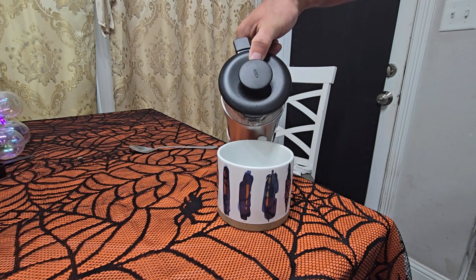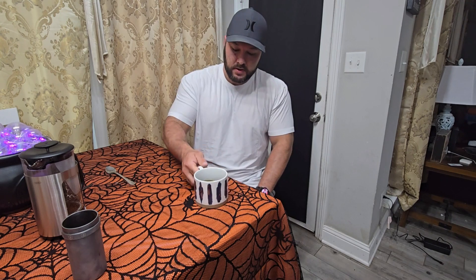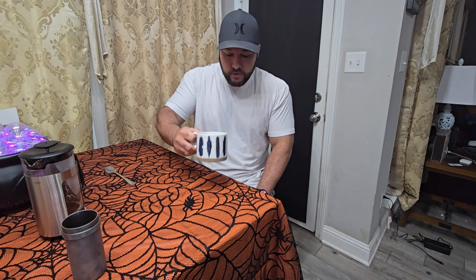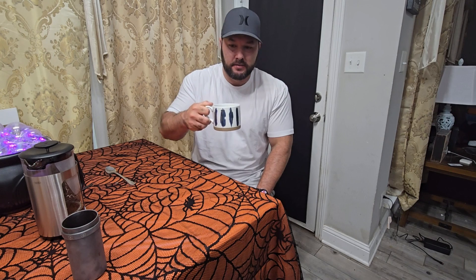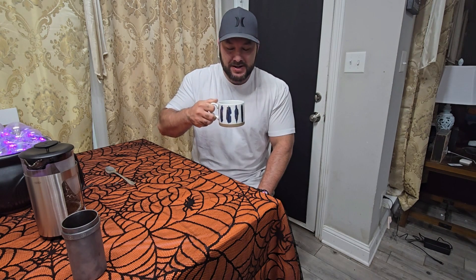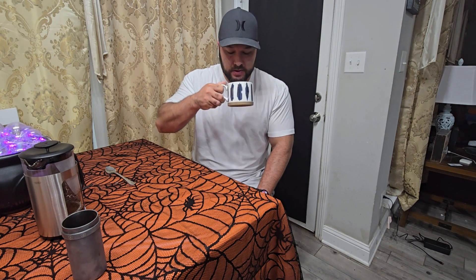Now for the taste test. Okay, let's see how it tastes. That's really good. Smooth. Doesn't have that kind of burnt flavor that the pour-over coffee gets sometimes — or at least that mine gets sometimes. The fact that I can just sit there and soak up all the beans, especially when they're freshly ground, makes for a really good cup of coffee.